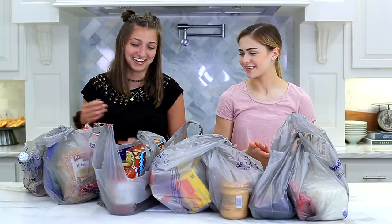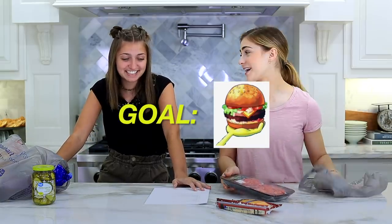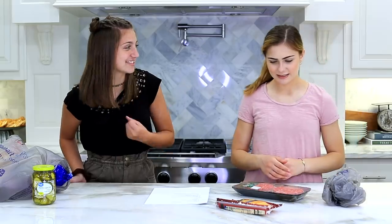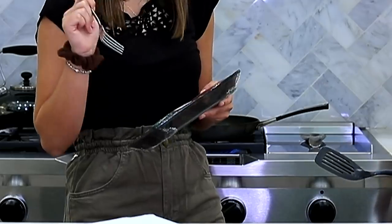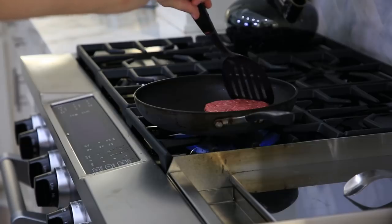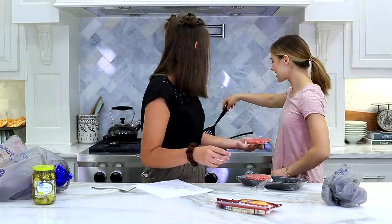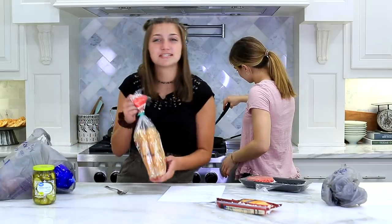I didn't even know where to start. Krabby Patty. The first step is grill the patties. I don't know how to do that. Do you know how to do that? No. Can I just do it on a little skillet? Grill the patties until they're almost cooked through. Don't put the paper on there. Do you have to put something on there so it doesn't stick or just go for it? Whoa, did you guys see that? Oh, and then we have to toast the buns.